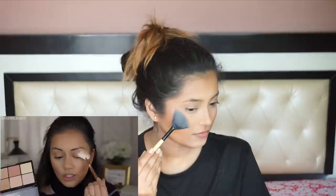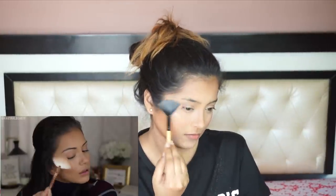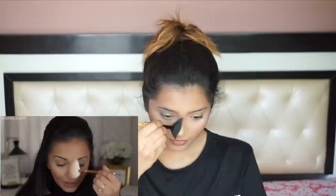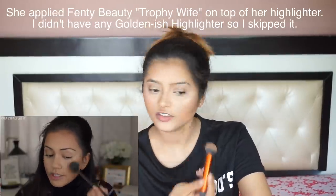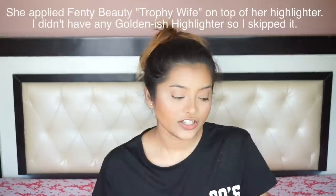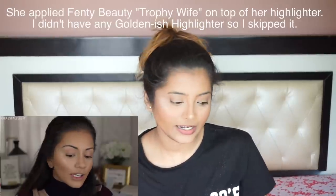She's using the Makeup Revolution Ultra Glow palette and I have the Makeup Revolution Ultra Contour palette, so I'm just going to swirl my brush over these three highlighting shades and apply it like she's applying it — this is just going to bring some glow back into the skin. Then I'm running my contour brush all over again. She's using Glamglow Glowsetter spray; I don't have it so I'm going to use my MAC Fix Plus spray, which will also add some glow to your face.